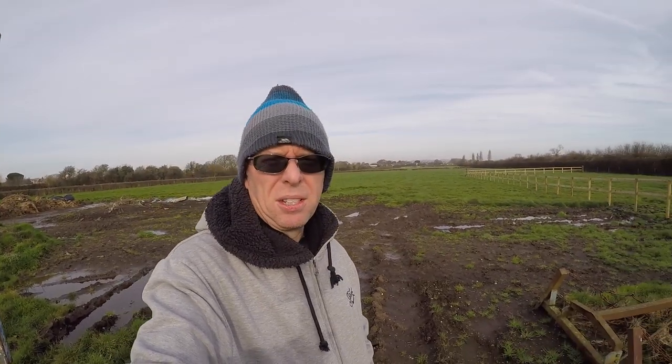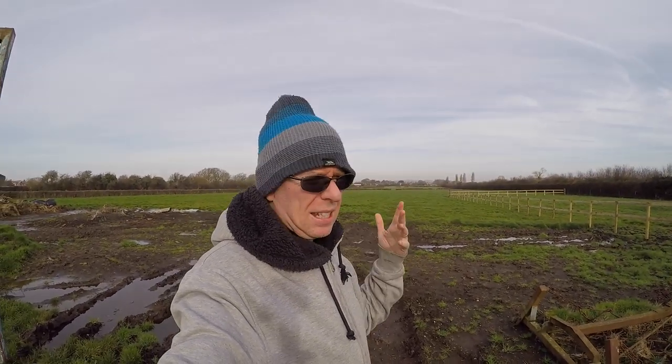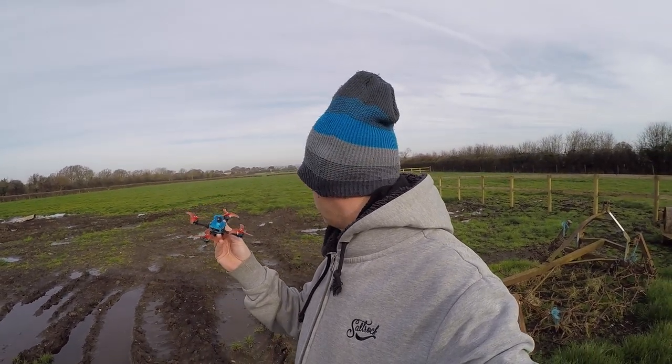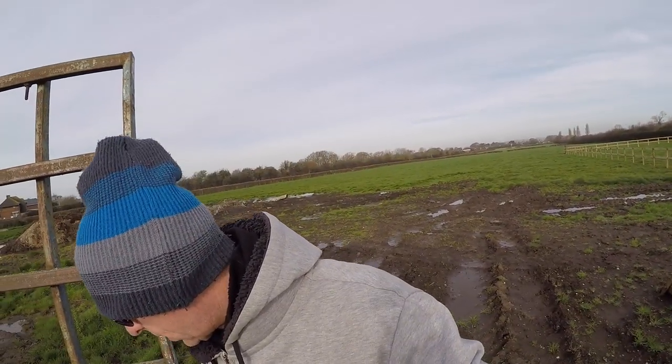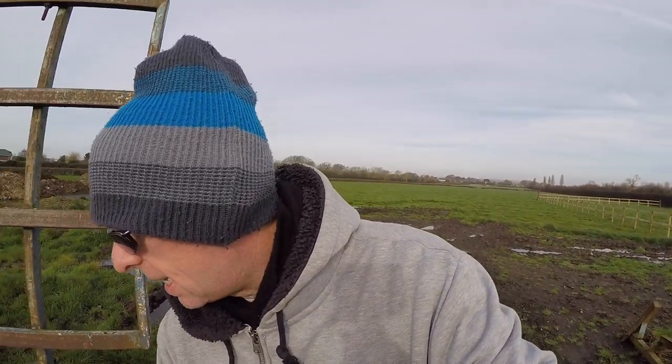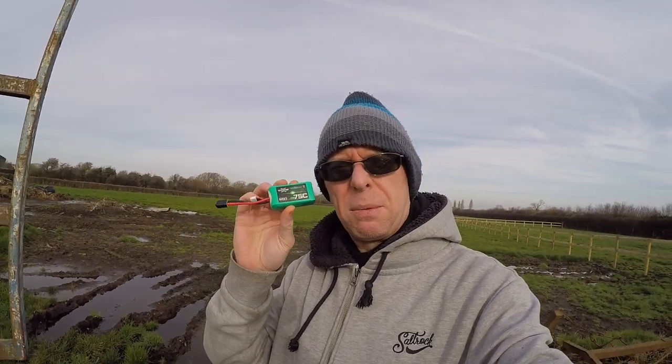Well, on quite a bizarre turn-up for the books, it's not raining — still pretty cold, about seven degrees Celsius, but hey, beggars can't be choosers. So I'm out to try the little toothpick, see how it does, and try not to land it in the mud. The recommended battery for this is something like a 450mAh 3S — I've got a couple of 450mAh 4S which may be overkill, and my next one up is a 650 which is probably a bit big, so we'll see how it goes.